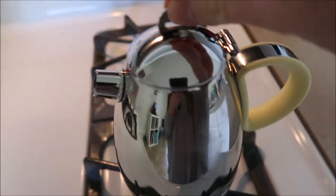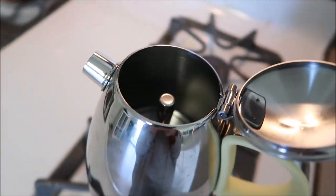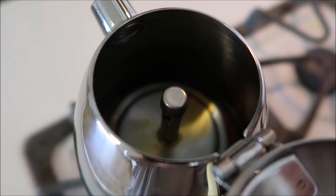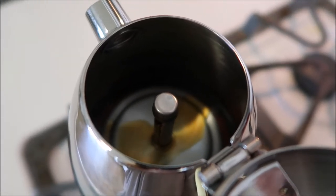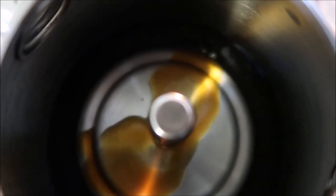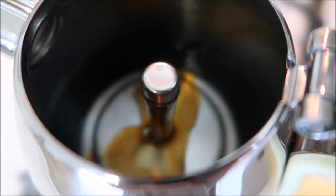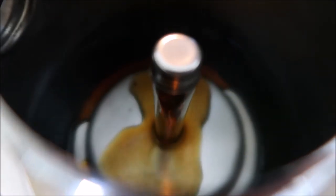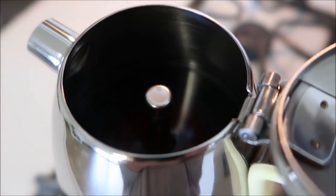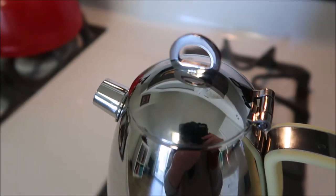Now we're going to go put it on the stove. We're going to make sure to have this open while the espresso brews. Something that's so fun about this is that you actually get to watch it brew. It has been a little bit less than two minutes and my espresso is already being made. That wasn't even five minutes and my espresso is already done being made. Now I can close the top and pour my espresso.